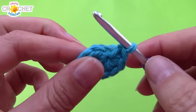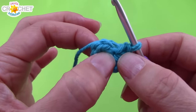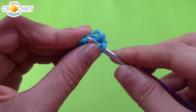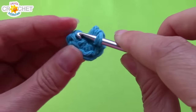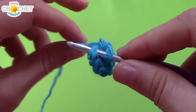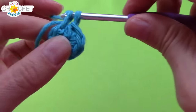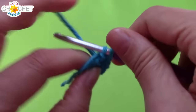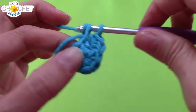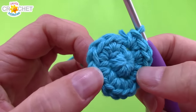Row one has eight single crochet in it. Because we're working an ever-increasing circle, we are going to double up our stitch count now by working two single crochet into every stitch all the way around. I'm going to work over my little short tail. By the end of row two you will have 16 single crochet.